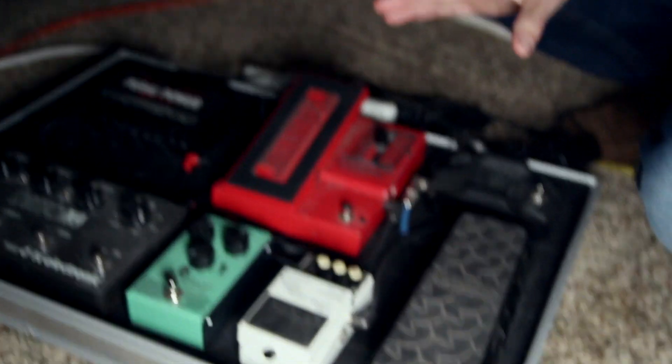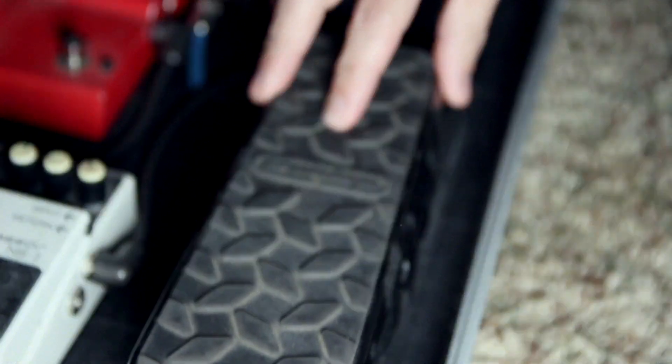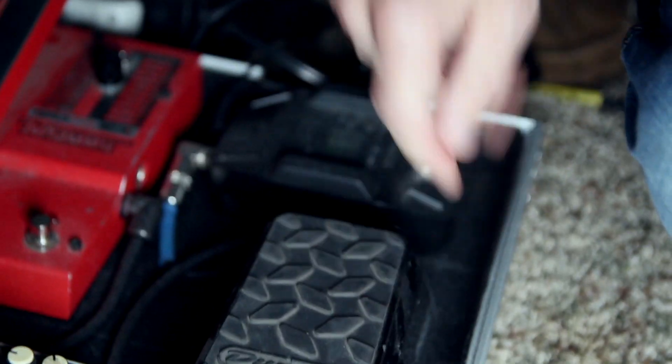So I've got my cab set up here and my pedal board's here. We'll go for my pedal board first. For my first pedal I have the Dunlop volume pedal, and then for my noise suppressor I use a Boss noise suppressor—